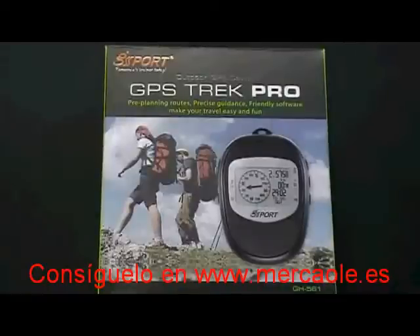And that concludes our introduction of the GH561 GPS Trek Pro, produced by GlobalSat Technologies.